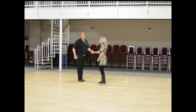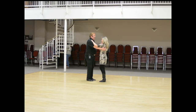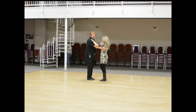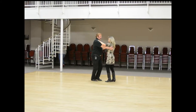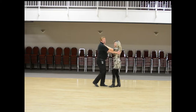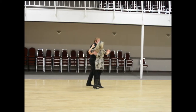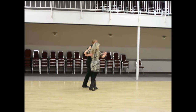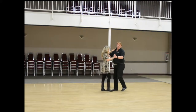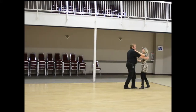The very first move we showed you was a cross-body basic. We'll do it this way and then show it to you the other way as well. Starting from closed position: one and two, three and four, walk, walk was our basic. Then we went one and two, three and four, walk, walk to do the setup. Then I would actually go backwards down the line of dance — one and two, three and four, walk, walk — turning her back where we started.